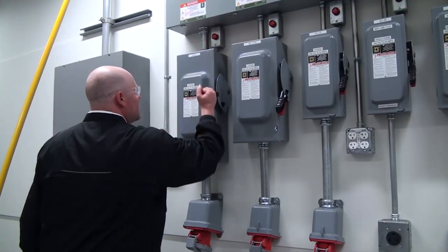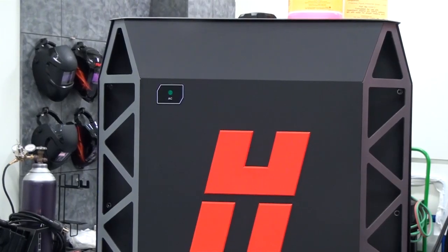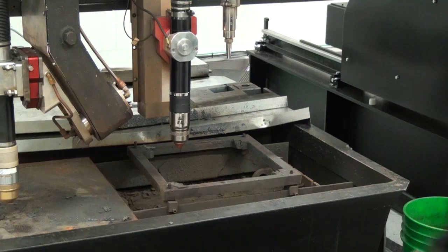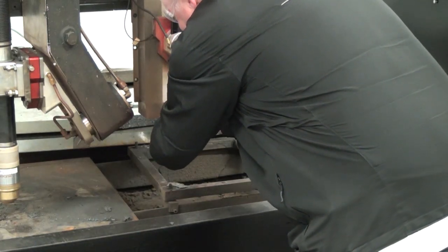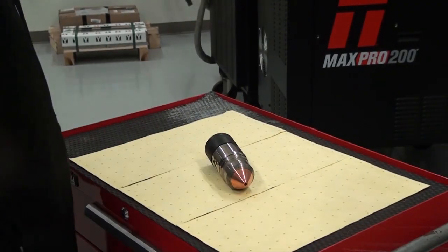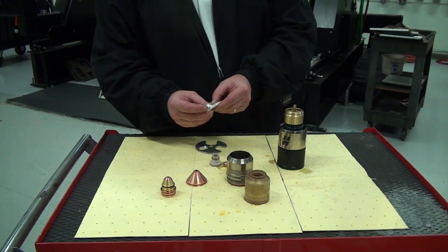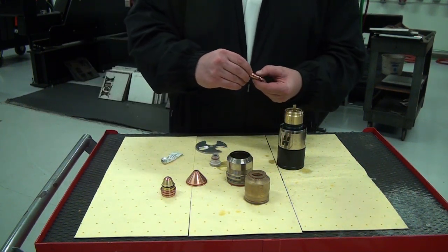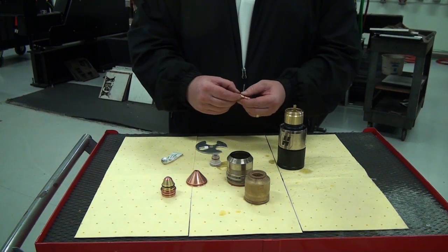Verify power is removed from the power supply. This will ensure there is no coolant flow in the torch and allows us to continue our inspection of the torch head and consumables. Remove the torch head from the quick disconnect receptacle and remove the consumables for inspection. Before installing the consumables, be sure to look over the torch head as well. Torch rebuild kits are available and can be found in the parts list. How to inspect the torch and consumables is outlined in another video on the Hypertherm Cutting Institute website.